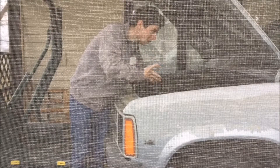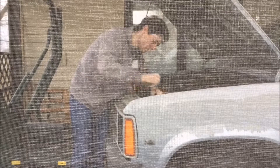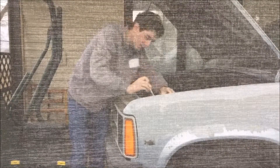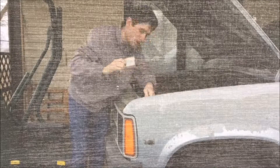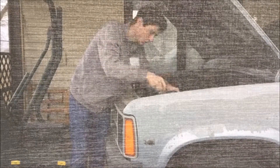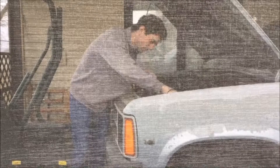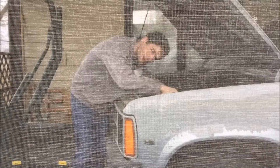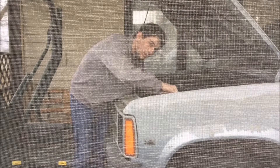I probably should take my ring off — I don't want to get it caught. I've heard horror stories of people getting injured with rings when working with automobiles. Positive first, negative last when disconnecting. Cables are disconnected. I'm just going to take the mounting bracket off.